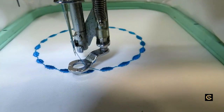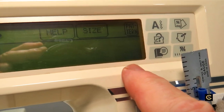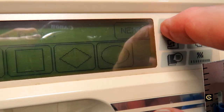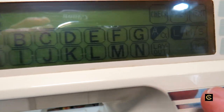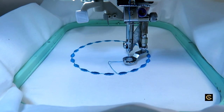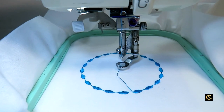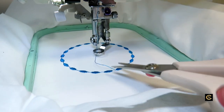It's done - there's the circle, isn't that pretty? The stitch quality is beautiful. Now I'm going to go to alphabet and do a C for Chris - large size. I'll go to layout, then trial and see.